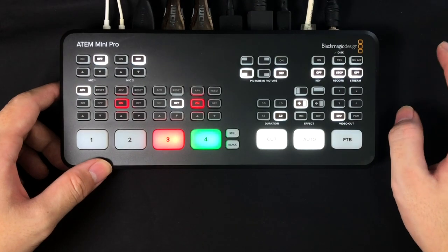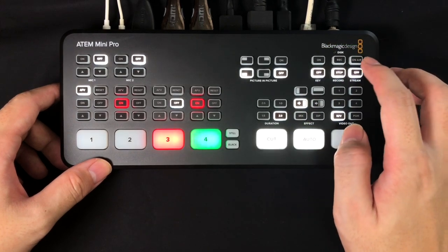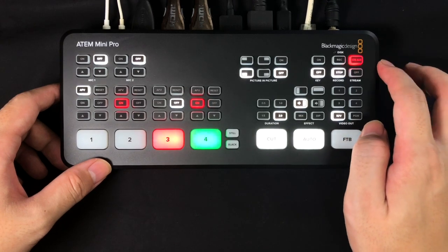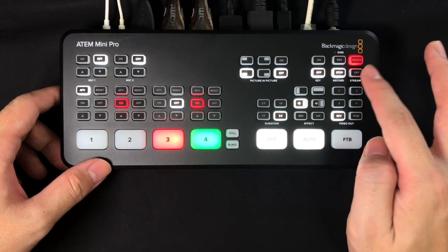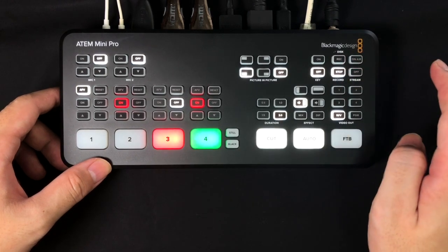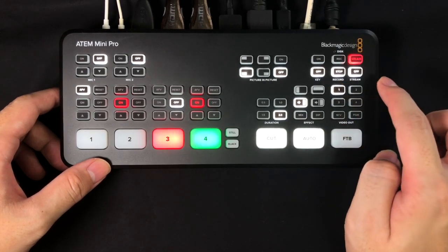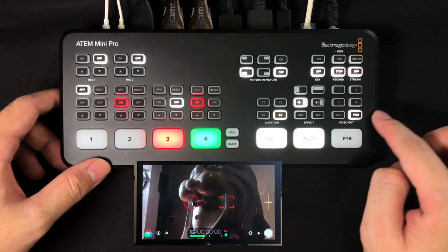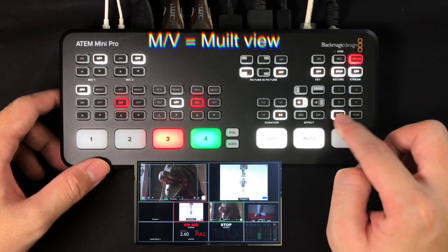These next buttons are exclusive to the ATEM Mini Pro — if you have the non-Pro version you won't have them. There's an on-air button that blinks when you're live streaming, a record button to record directly to your hard disk, and a stop button to end recording. The bottom section shows camera one through four for your inputs, MV for multi-view, and PGM for program out.